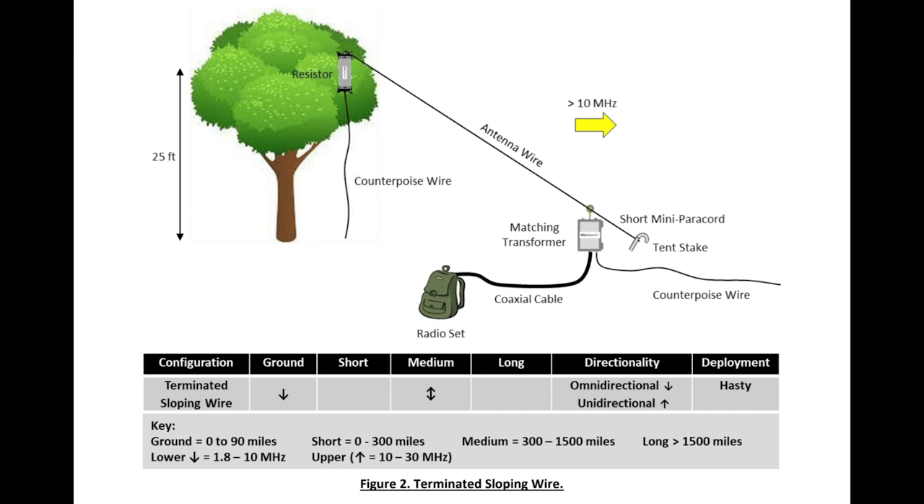In the sloping configuration, you're going to get medium range on the higher bands. On 80 meters, it's really going to act as a ground wave antenna and doesn't work too well for NVIS in the single-leg sloper configuration, so just be aware of that — it's more of a ground wave kind of thing. But you still get good performance on the higher bands.